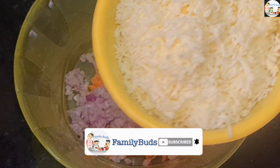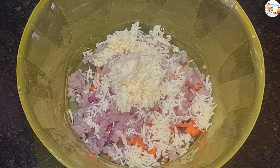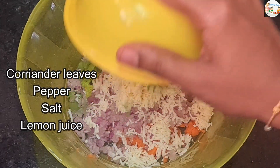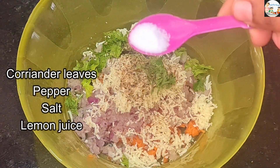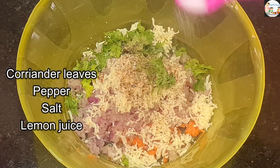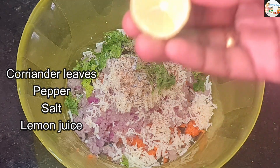Use 1-3 teaspoons of paneer. If you want to cook it, you will need to cook it for about one and a half hours.